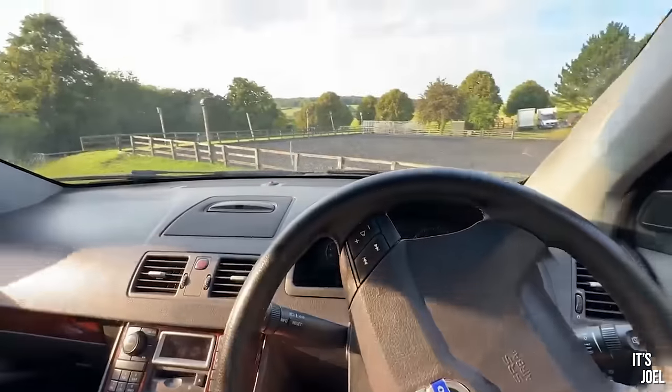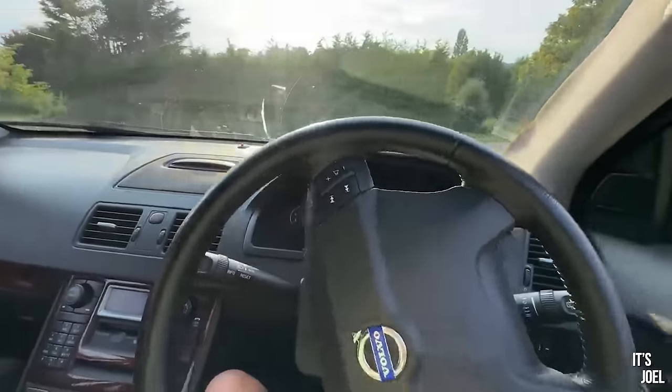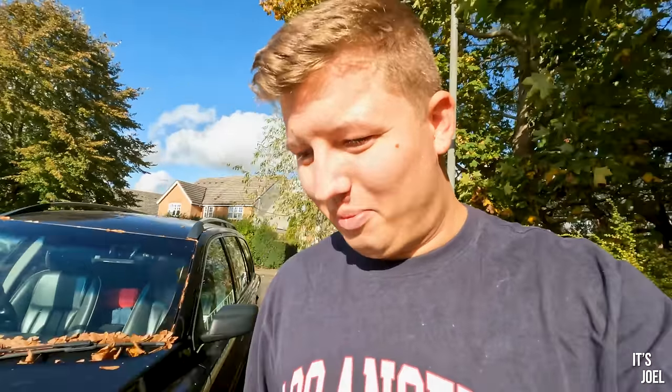Hello everyone and welcome back to the channel, and to what is now part five of the repairing my Volvo XC90 challenge. It won't take a genius to work out we're no longer in the garage. If you saw the last episode, we left after completing some of the works, but now the XC90 is back home. This is well into the autumn now and it's looking a little bit worse for wear.